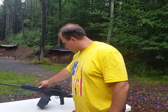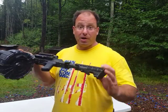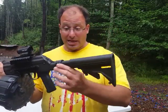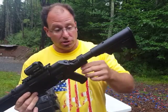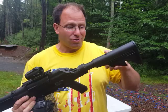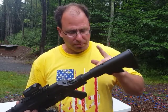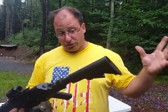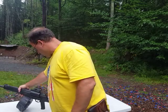I transferred the stock from the Saiga 12 to the Lynx 12. A lot of people have asked me where I got this stock because there's no adapter — it basically fits right in because it was designed for the Saiga 12. I don't think this stock is available anymore, but it was originally meant for the Saiga 12. Right now I've got two working Lynx 12s, each with about 15,000 rounds on them.